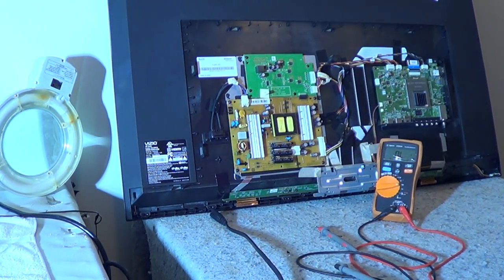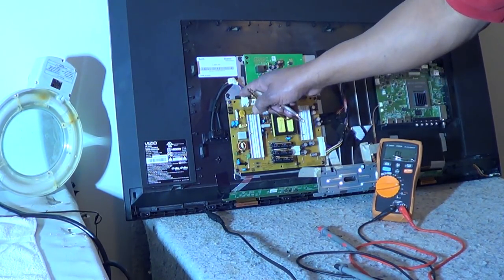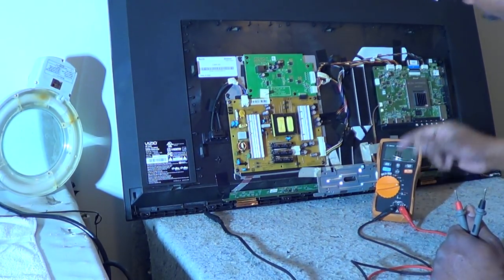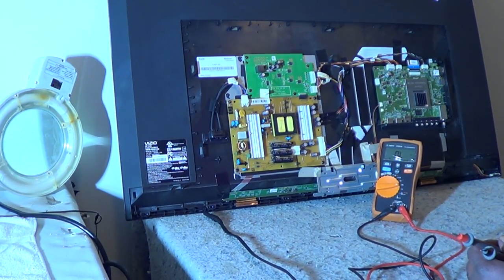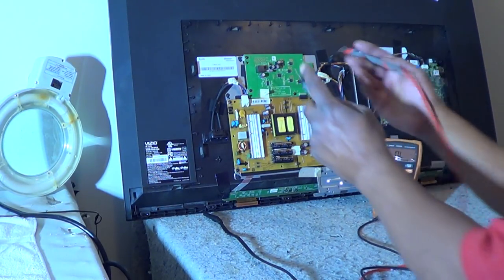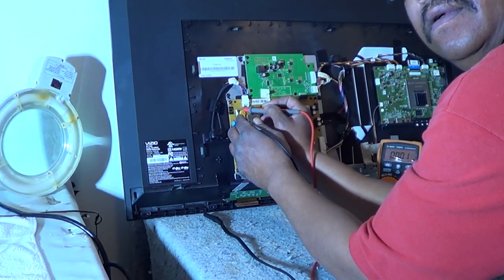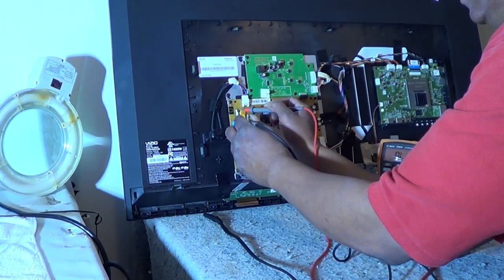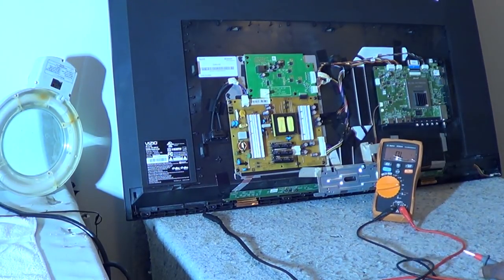The set is unplugged - make sure you unplug it first. The first thing you want to check is the fuse, which is located right here. That is the main fuse coming from the AC line. We'll check that on the resistance or continuity setting - it should read zero ohms. That fuse is good.